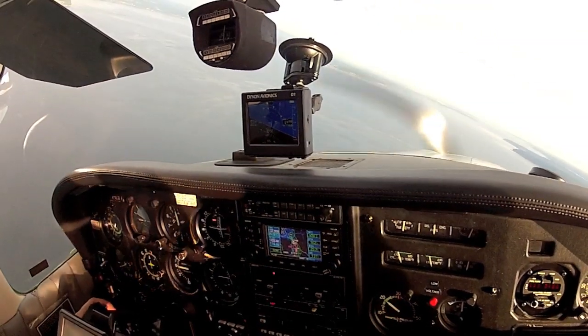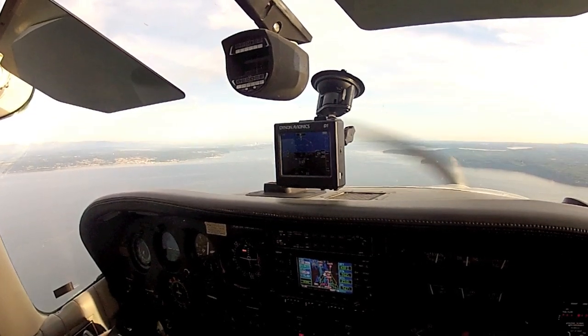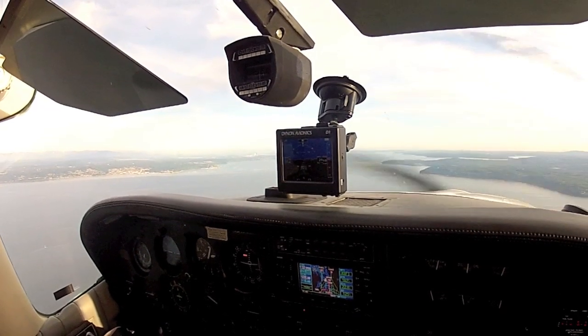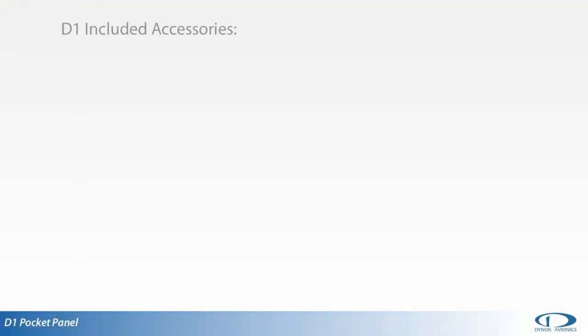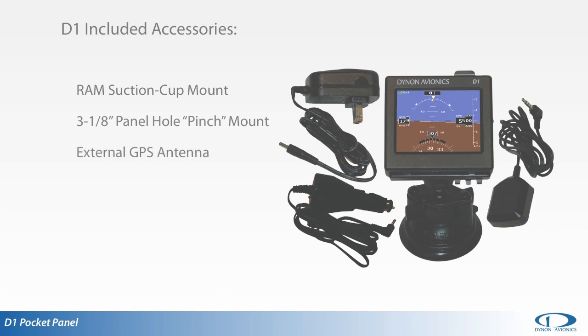The internal battery will power the unit for at least four hours, and the included DC vehicle power adapter is suitable for aircraft with 14 or 28-volt electrical systems. Each D1 Pocket Panel purchased includes a RAM suction cup mount, a standard 3⅛-inch panel space pinch mount, external GPS antenna, 14 or 28-volt DC vehicle power adapter, and 100 to 240-volt 50 or 60-hertz AC power adapter.